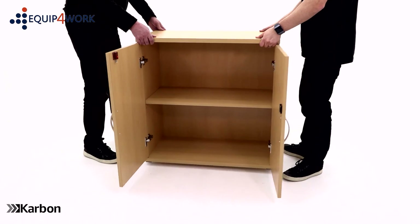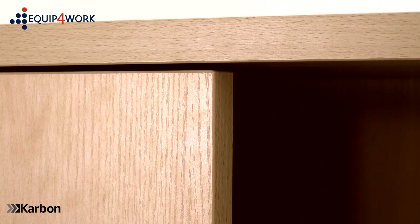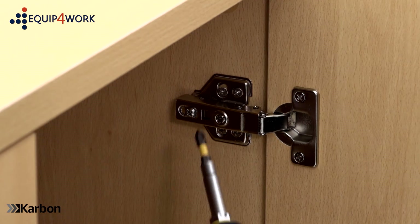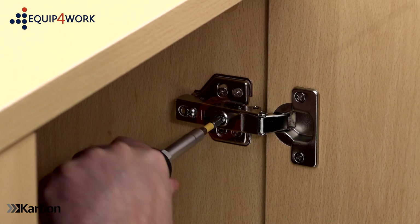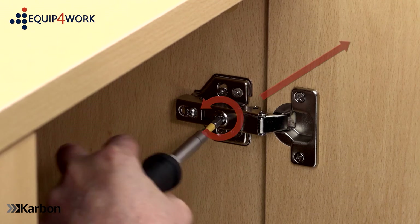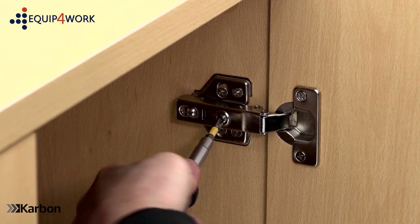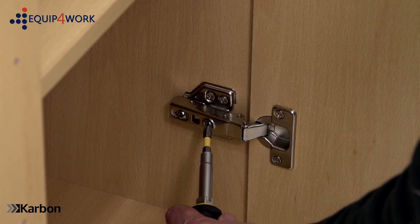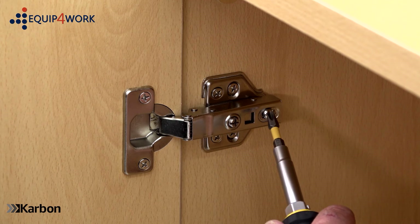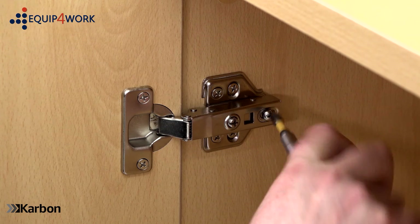With the help of another person, move the cupboard into its final resting place and close the doors. Once in position, adjust the doors using the hinge adjustment screws. By turning the front screw clockwise, the door will move towards the centre of the cupboard; turning anti-clockwise will move the door away from the centre. You can fine-tune for any diagonal movement in the doors by adjusting the top and bottom hinges separately. The screw to the rear of the hinge allows the door itself to slide forward or backwards within the hinge mechanism.